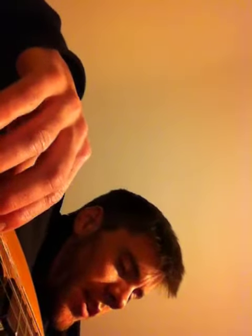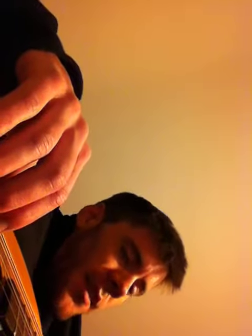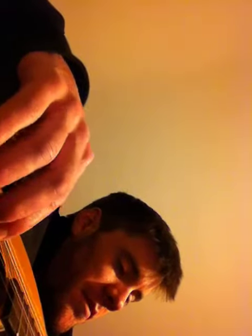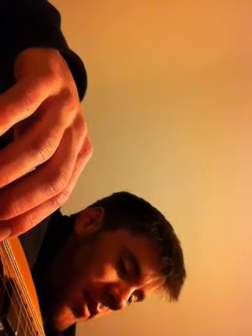Pop the bass in from the fourth string so you get an open — it's not muted anymore. The string's not playing a fretted note with an X; it's just played open, and it kind of returns.